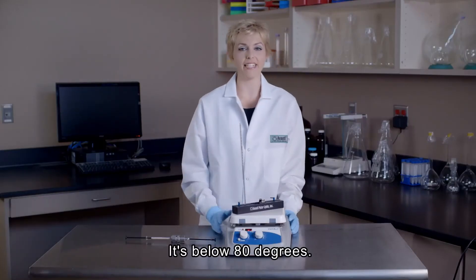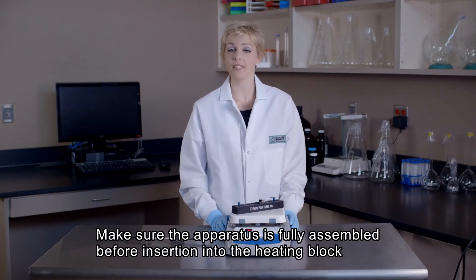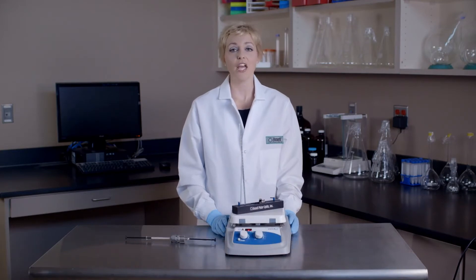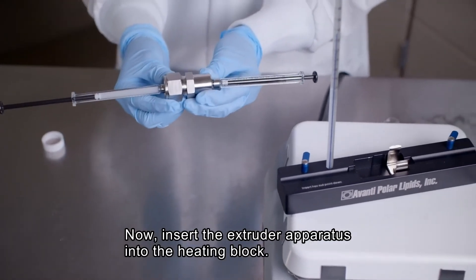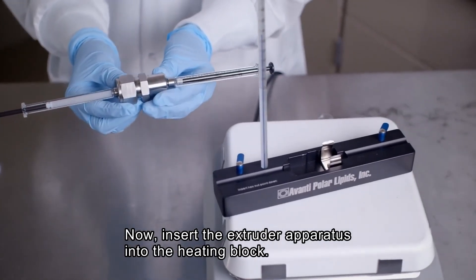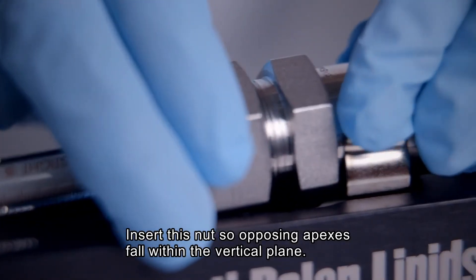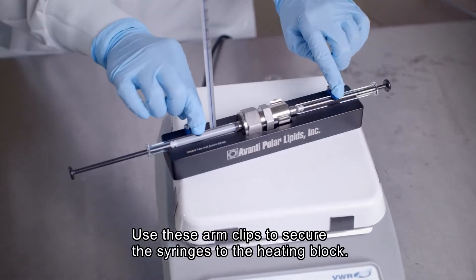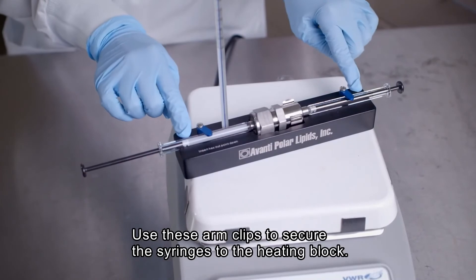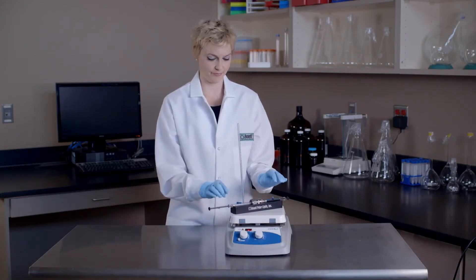Looks like we're below 80 degrees. And now for the most important note: the extruder apparatus must be fully assembled prior to insertion into the heating block in order to prevent damage. Now we're ready to insert our fully assembled extruder apparatus into the heating block. Insert the hex nut so that any two opposing apexes fall within the vertical plane. Then use the swinging arm clips to secure the syringes into good thermal contact with the heating block. Allow the lipid suspension to equilibrate to the temperature of the heating block for approximately 5 to 10 minutes.